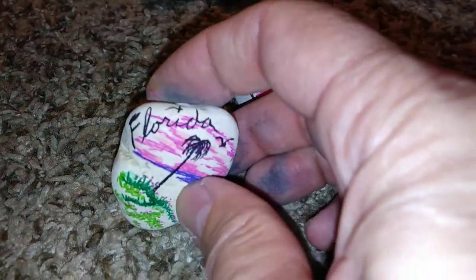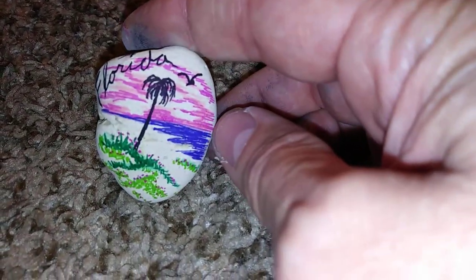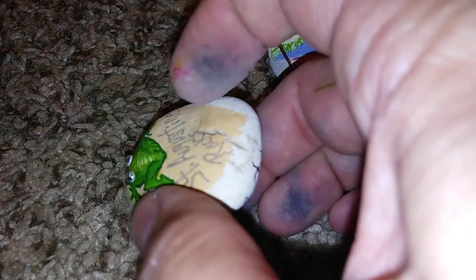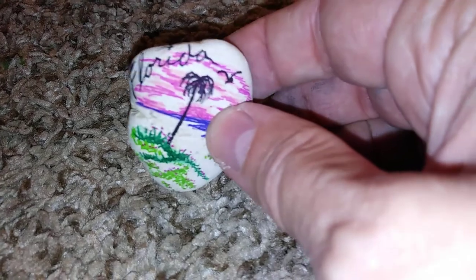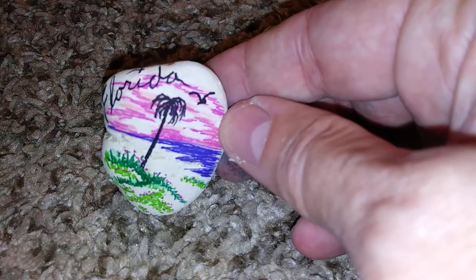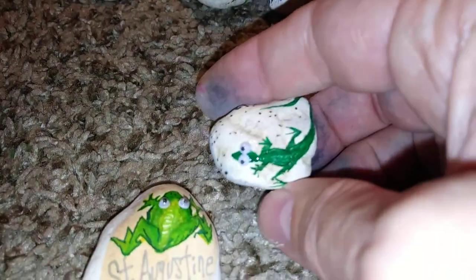I love giving these to people from other countries or people visiting Florida as a souvenir. Some are so tiny you could easily put a magnet on the back so it could stick on the refrigerator door. I just want to show a couple of these and hopefully inspire people to do some stuff with it.